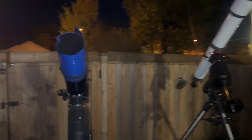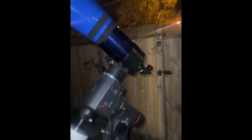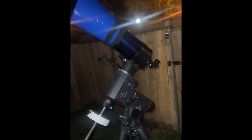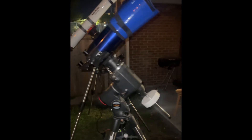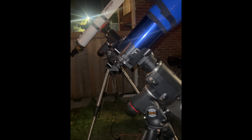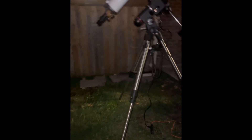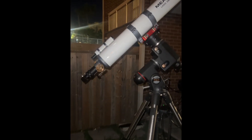We have two scopes here, both on an EQ6 mount. This is a 127mm f/15 Maksutov with a 1900mm focal length — huge focal length but look how tiny it is. The scope only goes to about here on the mount. Both have tracking. And then we have a 127mm achromat refractor — look how high it is.